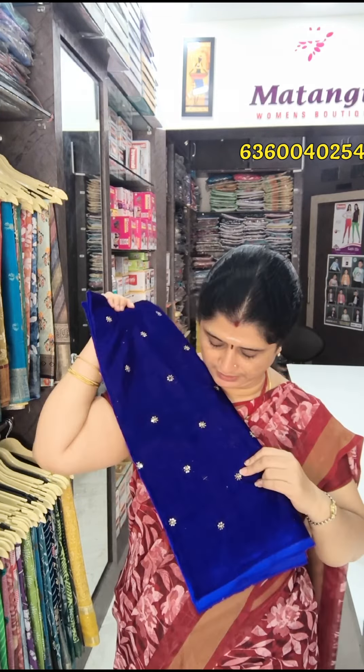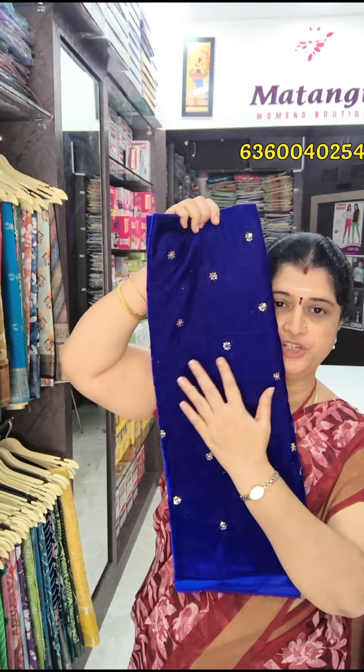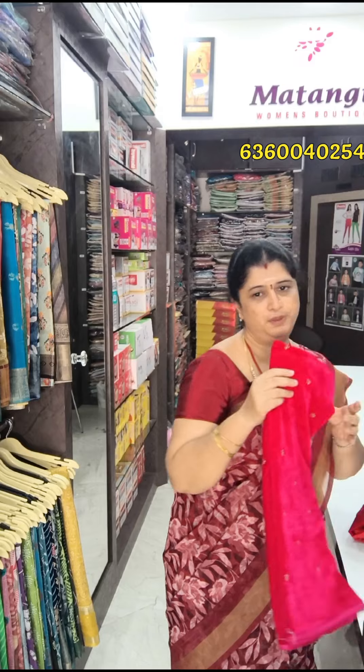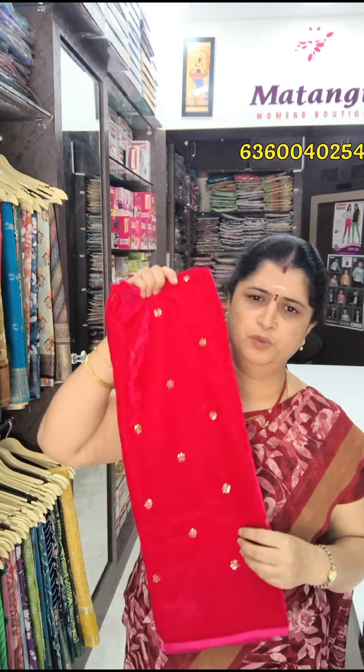This is Pepsi blue color. If you want to use Pepsi blue color shade, these are just 180 rupees plus shipping charges. These are full 1 meter blouses. They are super. If you want to use any blouses, you can take a screenshot on the screen. Please contact us on the screen. Thank you.